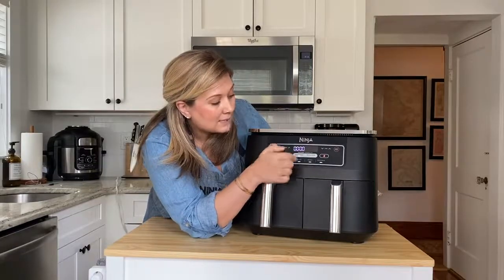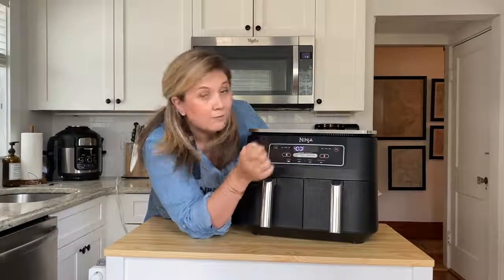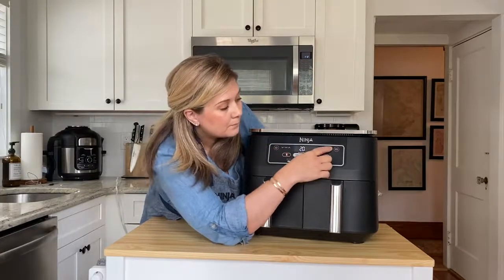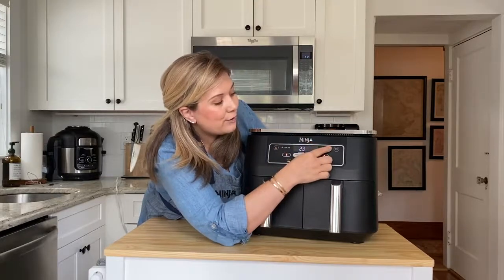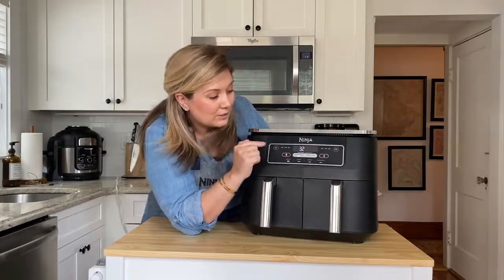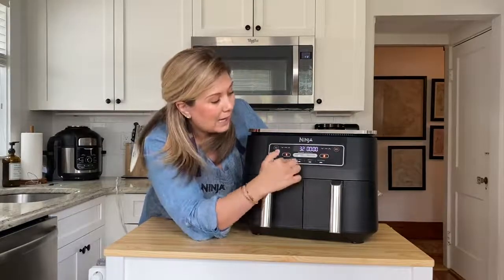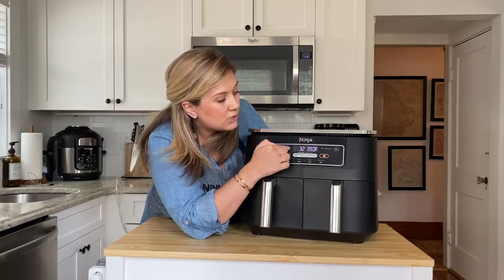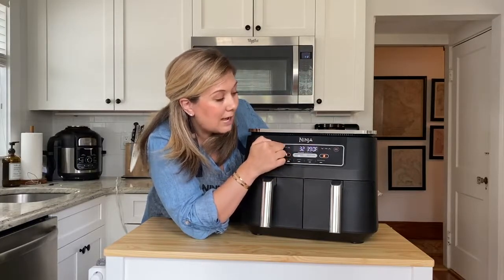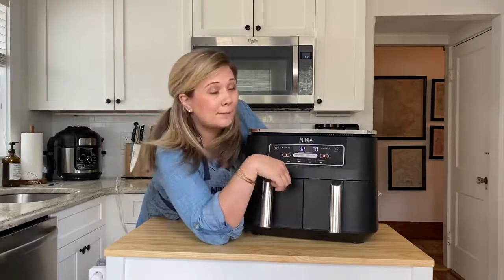For my first basket I'm choosing air fry at 400 degrees for 32 minutes — that's how long it'll take my french fries to cook. Next, I choose basket two, air fry. I'm changing the temperature to 390 for this, and then my cook time is only 20 minutes for my chicken.